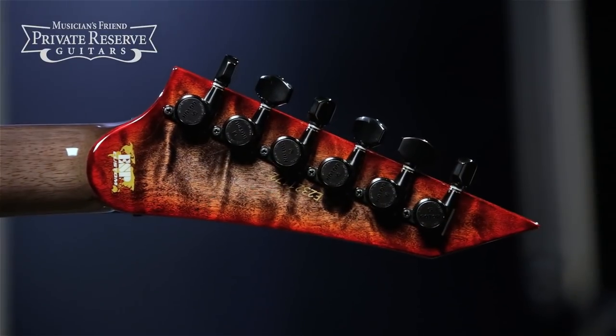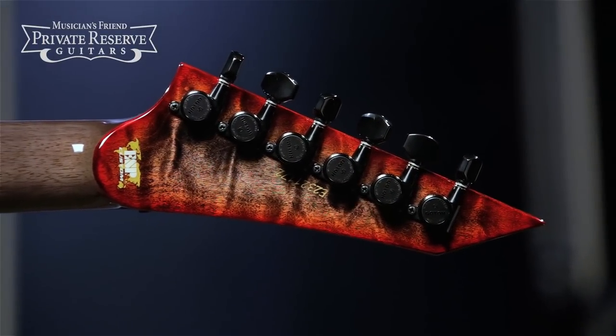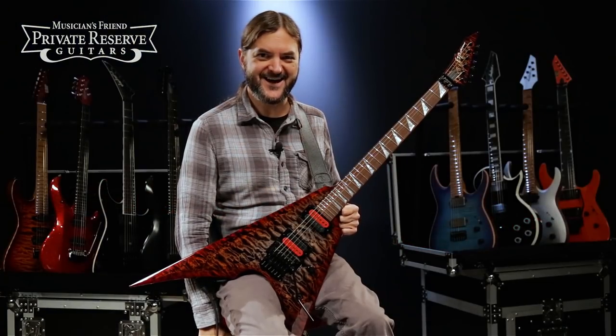It's finished off with a matching headstock on the front and back, and Gotoh locking tuners. It's a very cool instrument. Let's check it out.